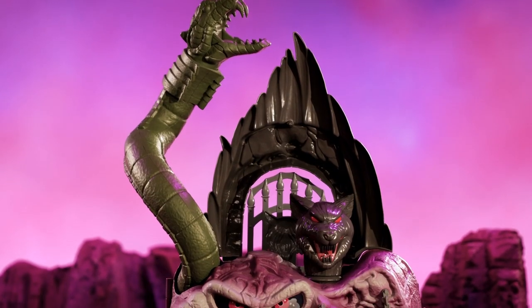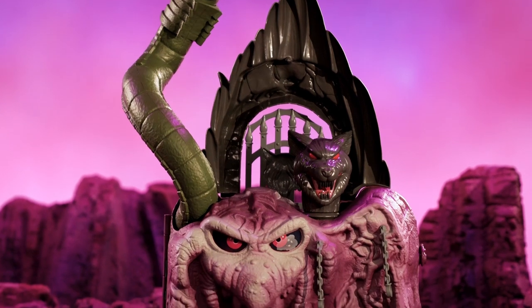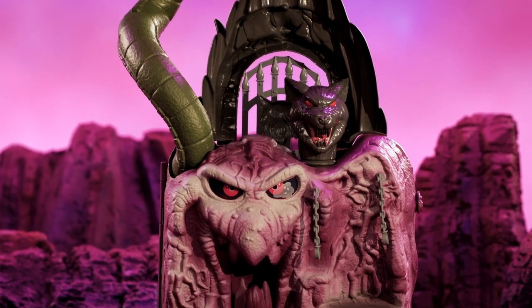So if you look at the front out here, it's a lot of what you guys remember from the vintage set. Got the iconic face, the wolf head, and these shackles.